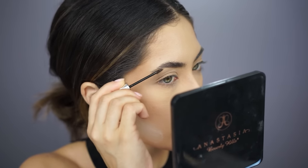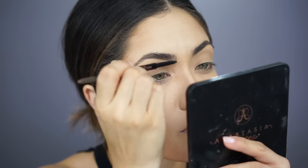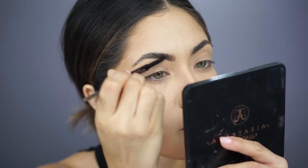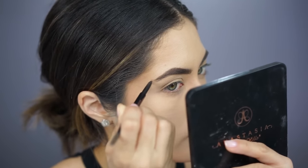I'm combing through my brows with Gimme Brow by Benefit first, and then filling them in with my Anastasia Brow Wiz in the shade Soft Brown — only because I ran out of Medium Brown. And now I'm going back and dusting off that powder.